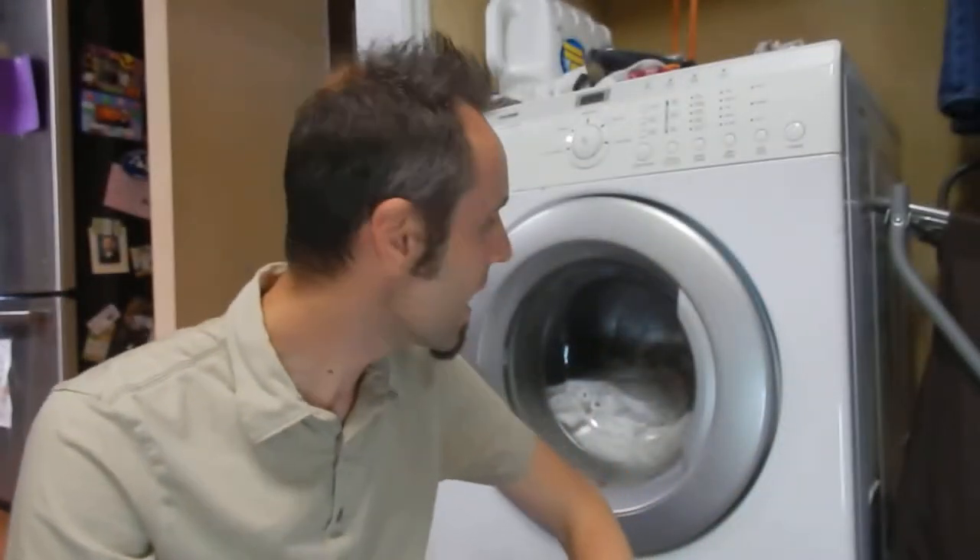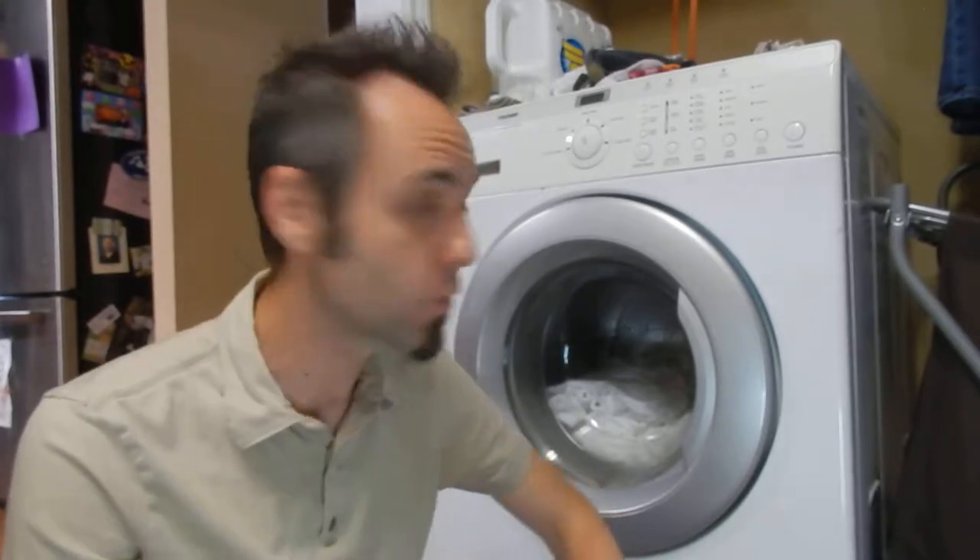So we have this LG Trom front load washing machine. Like I said, we've had this thing for 12 to 14 years. It stood the test of time for us. It was one of the first appliances that me and my wife bought and it's just rocking and rolling.